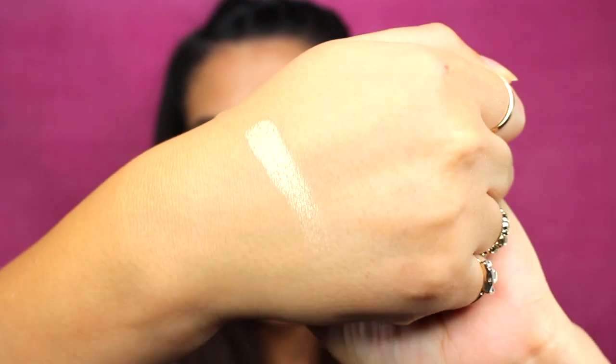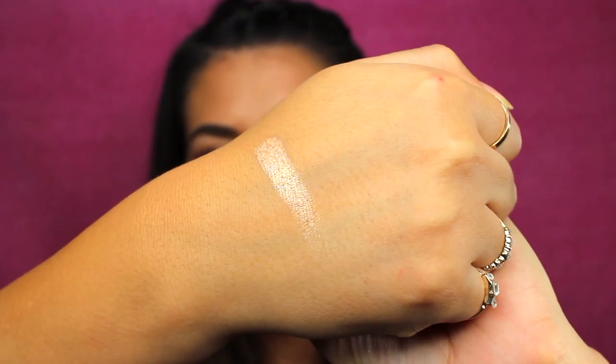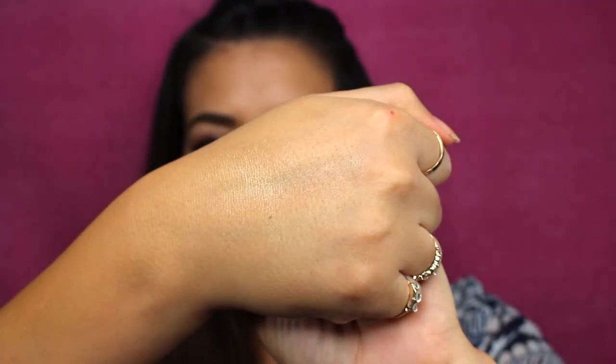I'm going to swatch it on my hand — going in with my finger to get a good amount. That's the swatch there. It is super reflective and also super pigmented. I tried to blend out the swatch just with my hand — very pretty. Let's go in and apply this to the face.